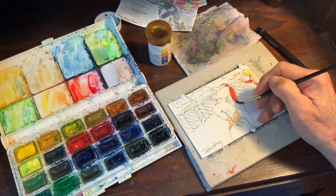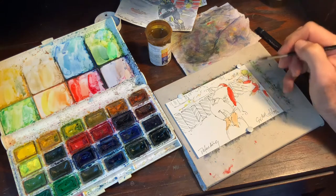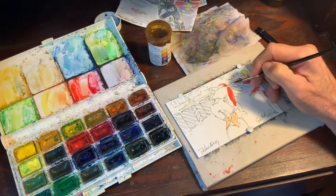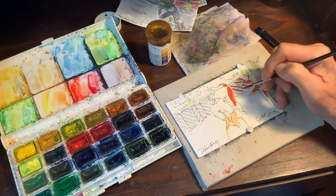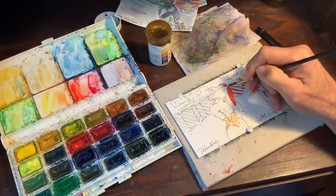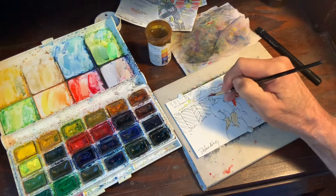Pogačar rides for United Arab Emirates. This is why I thought this might make a strong image — these diagonal stripes of the padding.